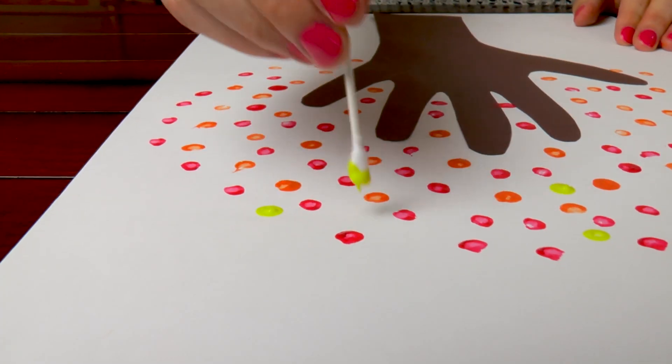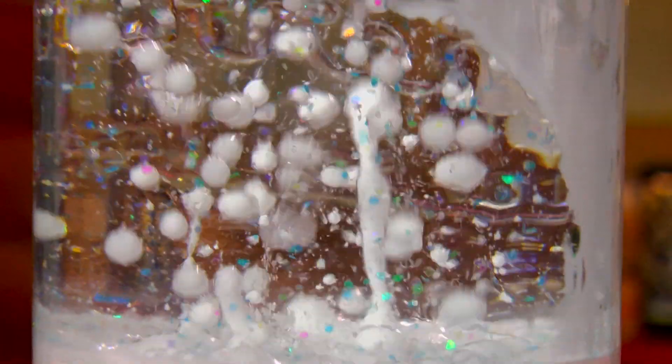Hello! Welcome to Moose Mischief, where we get into mischief creating art, making crafts, and conducting science experiments.